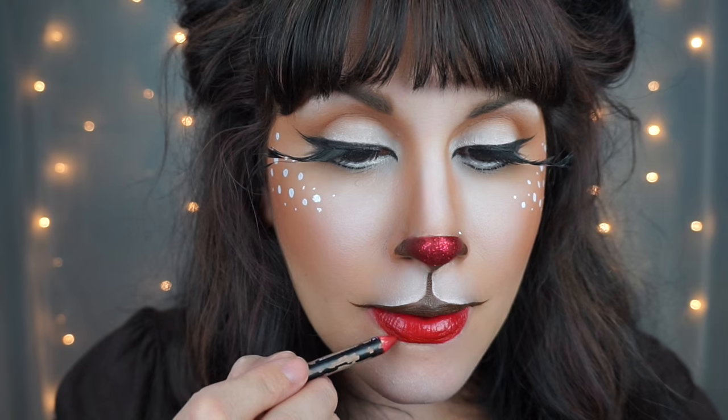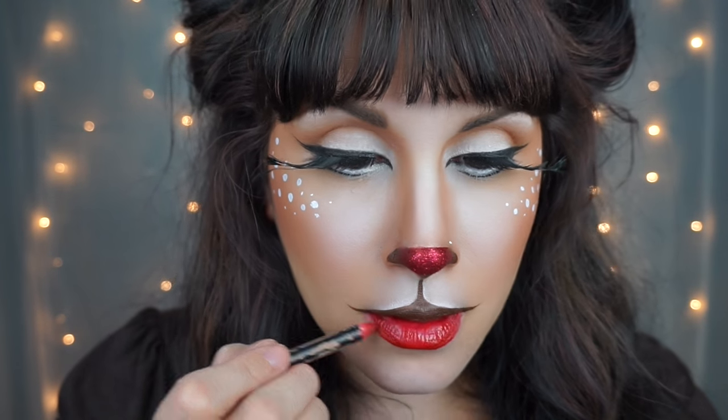Then with a red lipstick, I just filled in my bottom lip, kind of round and pouty. While your lipstick is still tacky, pat on some more glitter to match your nose. Then I thought it needed a little extra, so I took a darker brown eyeshadow and contoured underneath my cheeks and on the outer corners of my eyes.